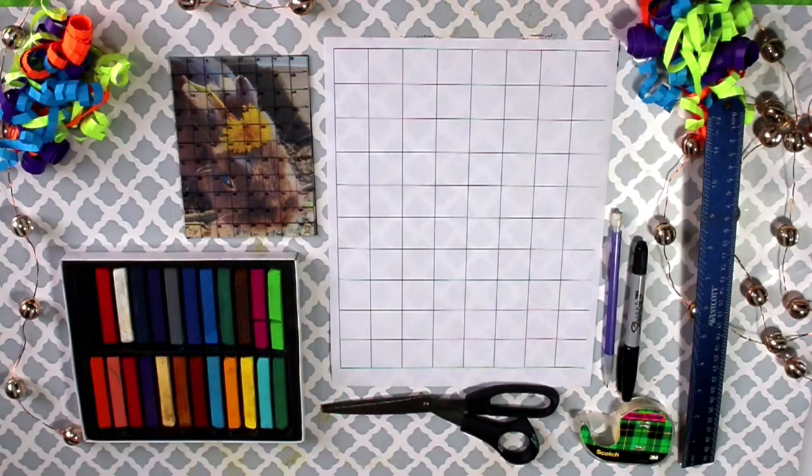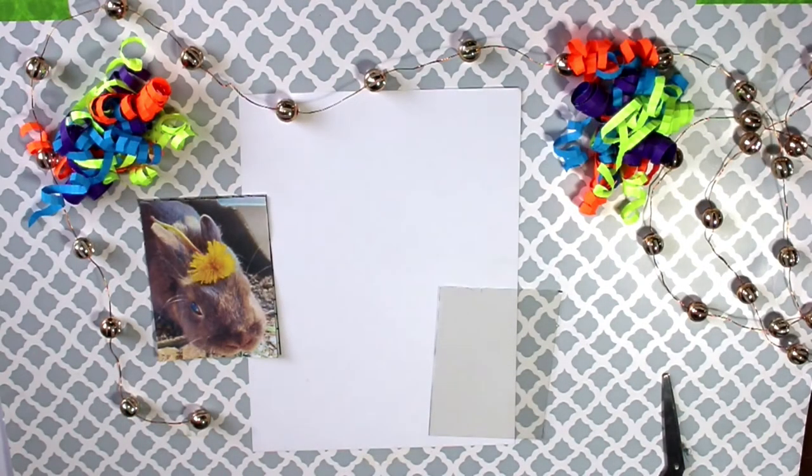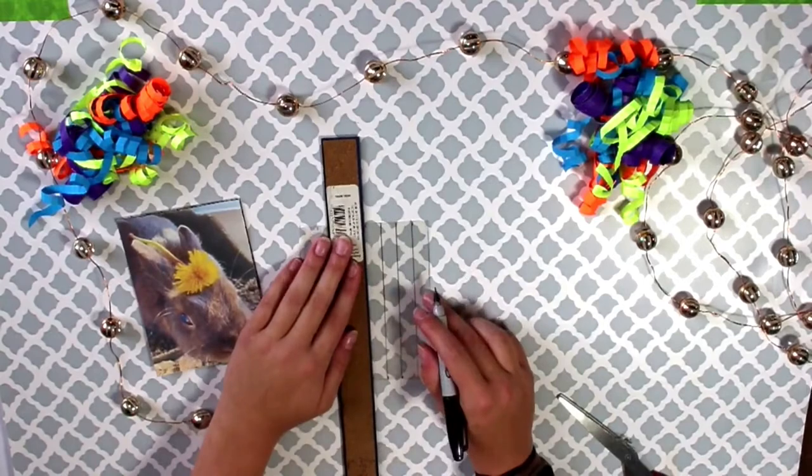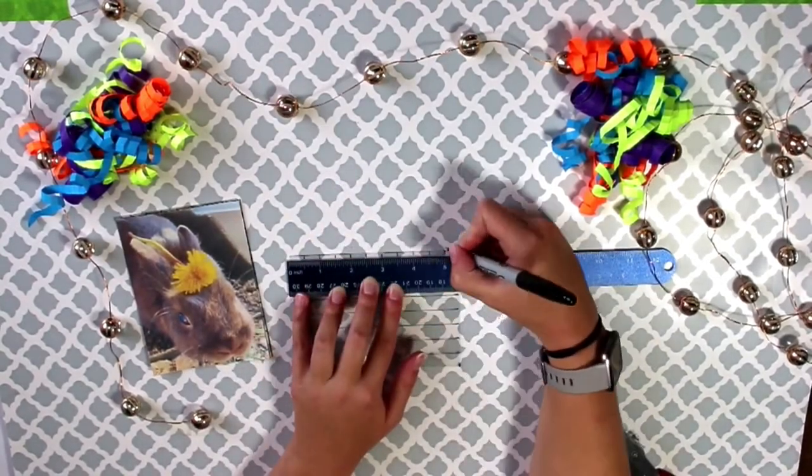We will learn how to make both the clear grid and the paper grid in this video. We're going to start by making a clear grid. First, take a piece of the clear grid and cut it to the size of the picture that you printed out. Mark a line at every half inch increment, then connect the lines.